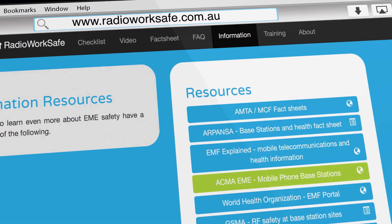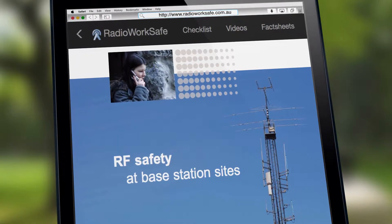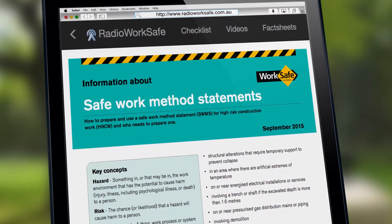Information resources. With an extensive amount of information available these days, we have provided links to some of the key resources for additional information.